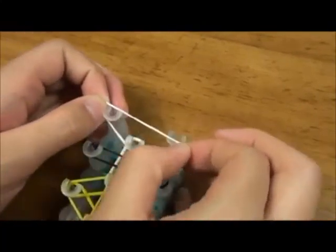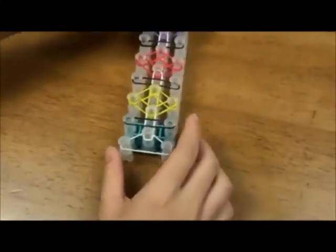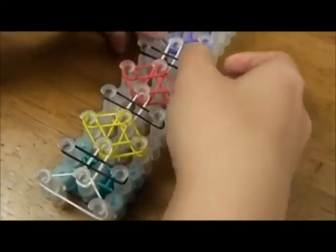For the last one, put a triangle. Flip the template over so that the arrows are pointing towards you. Before we hook, we need to push the center ones down for enough room.